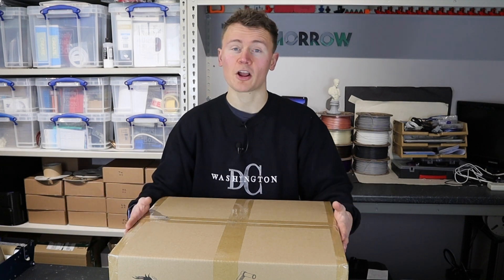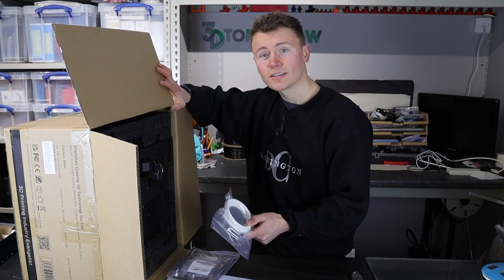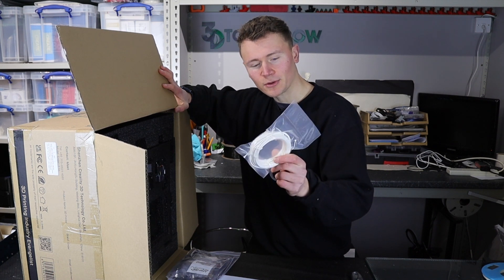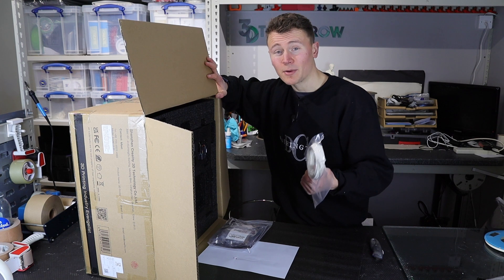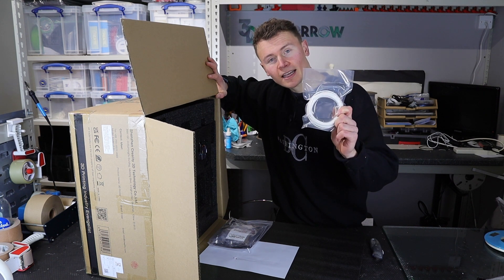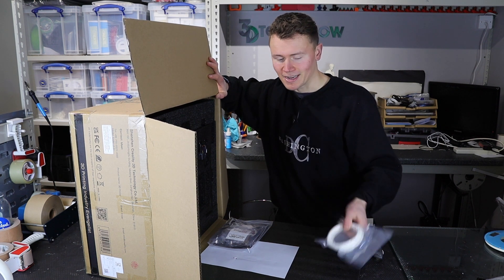So we've got off to somewhat of a bad start — rather than the normal roll of filament, we've just got this little sample coil. Not the end of the world for me because I never really use these anyway as I have my own filament brand and I hate the overseas filament. But I'd be pretty disappointed if I was opening a printer for the first time and that was what I was given as the free filament sample.